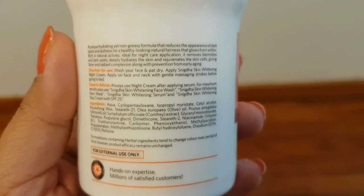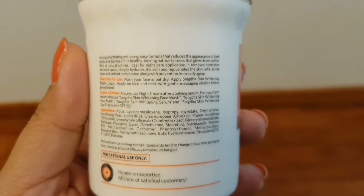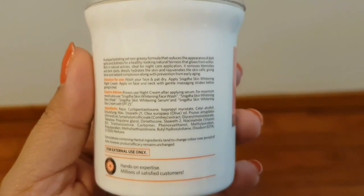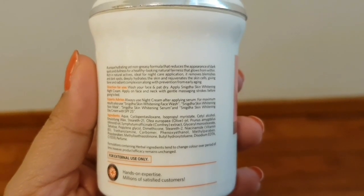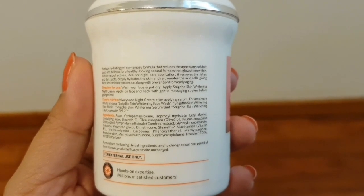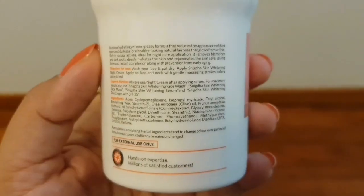It says that a unique hydrating yet non-greasy formula that reduces the appearance of dark spots and dullness for a healthy looking natural fairness that glows from within. Rich in natural actives, ideal for night care application, it removes blemishes and dark spots, deeply hydrates the skin and rejuvenates the skin cells, giving a fairer and radiant complexion along with prevention from early aging.